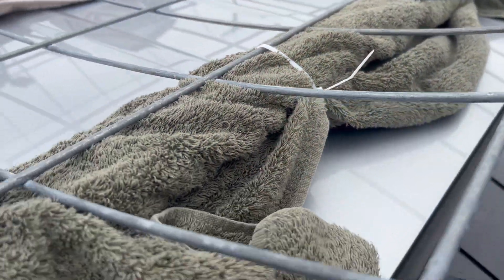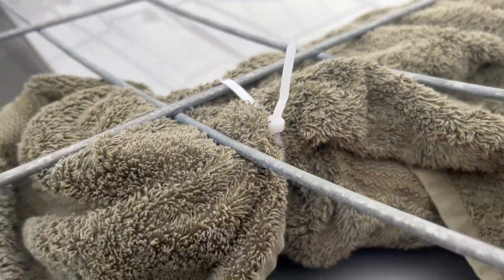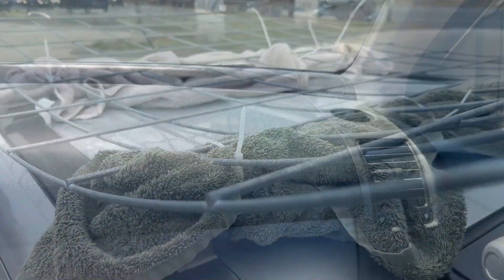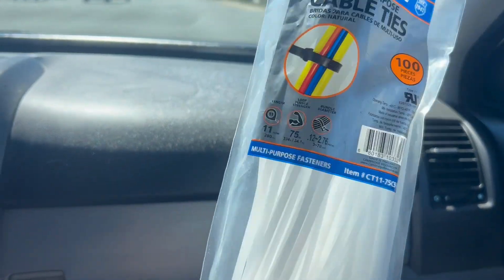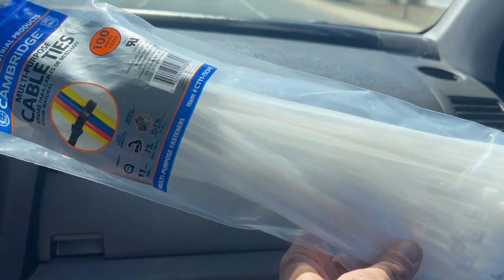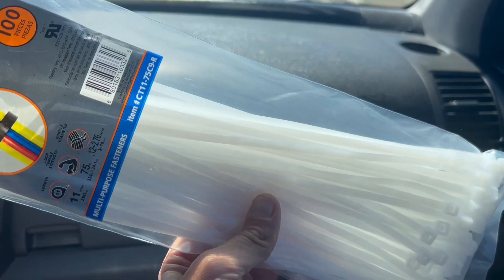We're just going to finish attaching this, add some more zip ties, make sure it's really secure. We will meet you when we get home for the unloading process. Before I picked up our cattle panel, we just grabbed this pack of zip ties right at Tractor Supply — you want to get the extra long ones if you're going to attach your cattle panel to a roof rack.